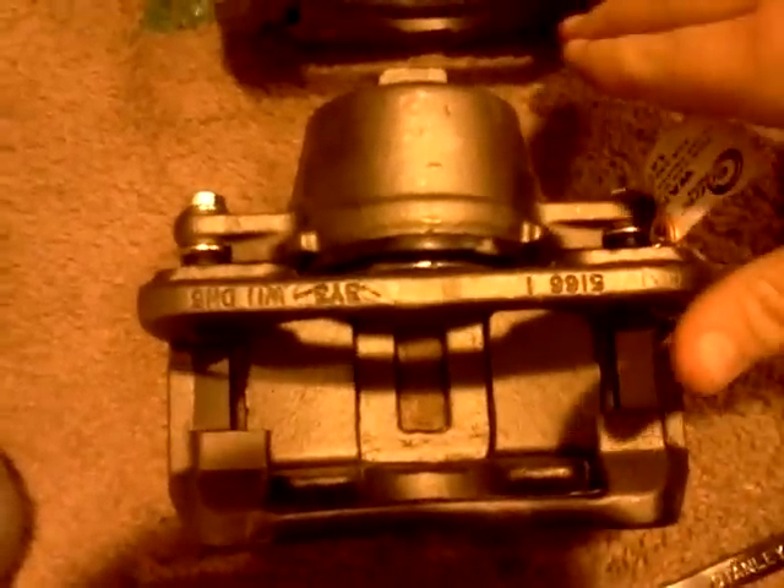I'm pushing on here. This is brand new — it just came. I'm pushing on here and it doesn't go back like it should. Very slowly. You kind of push it.